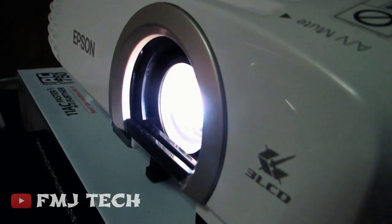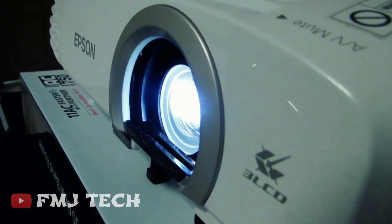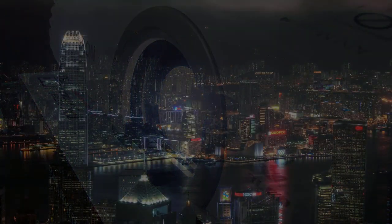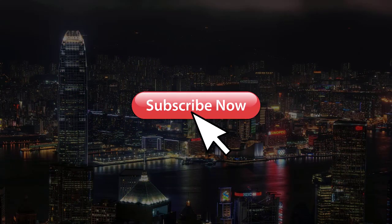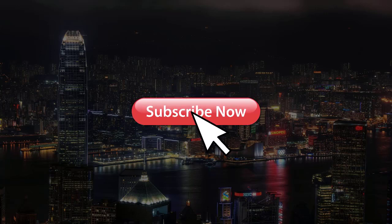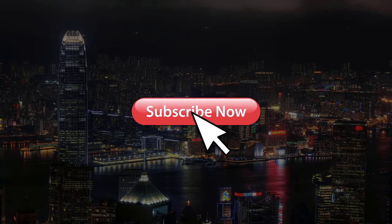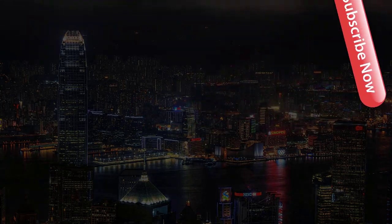That's all for this video. For more videos, subscribe to this channel. My name is Femil, signing off — thanks for watching, I'll see you next time.